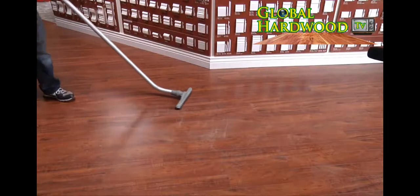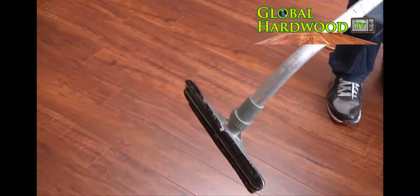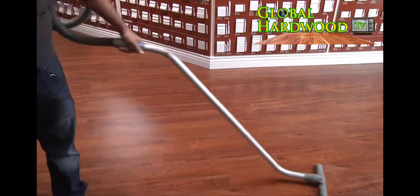Welcome back to Global Hardwood TV. Today we're going to show you how to clean hardwood floors. As you can see, what we're doing right now, we're actually vacuuming the floor. You want to take the vacuum with the brush head so you don't actually damage or scratch the floors.